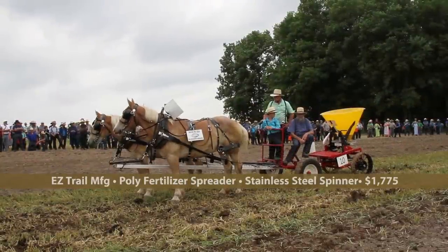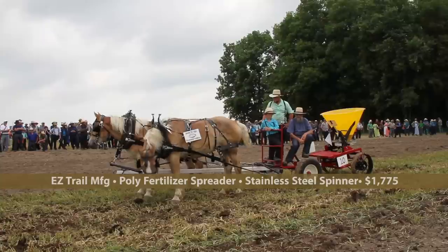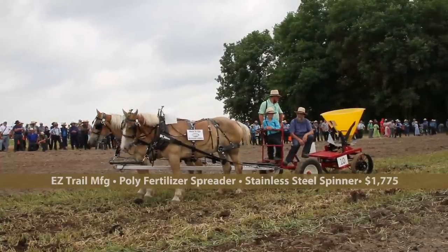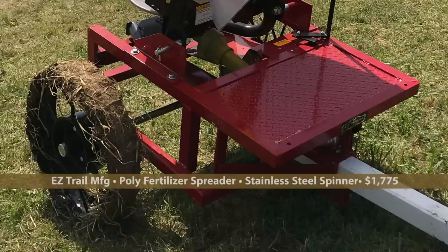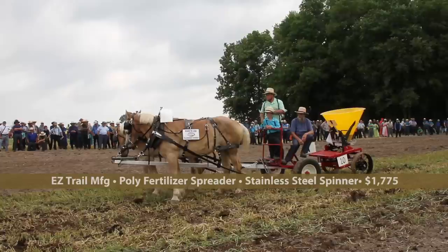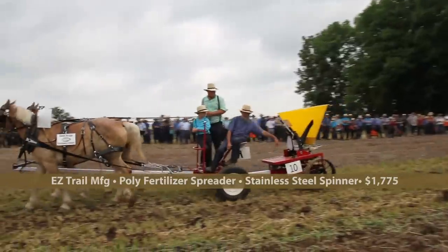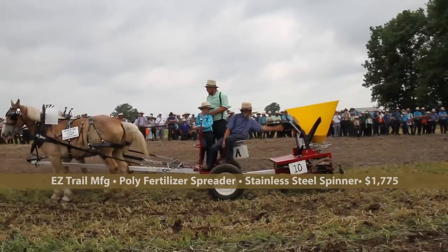Now we're through with our manure spreaders. The poly fertilizer spreader — I think this spreader has been at almost every Horse Progress Days. John started out putting the mechanism from a number seven mowing machine at the very first Horse Progress Days, and a very similar piece was shown there. But now they've started making their own. That's a pattern that takes place over and over — start on a design someone else had, then make it into your own. This poly fertilizer spreader sells for $1,775.